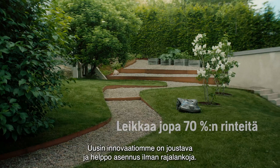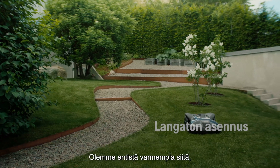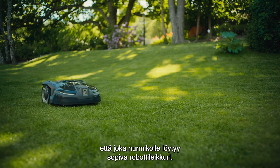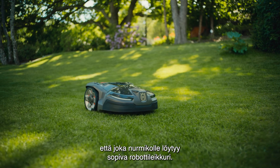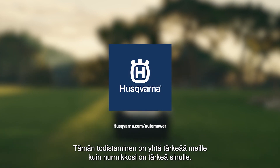Our latest innovation is the flexibility and ease of boundary wire-free installation. Today we are more certain than ever, there is a robotic mower for every lawn. It's a claim that we love to prove, as much as you love your lawn.